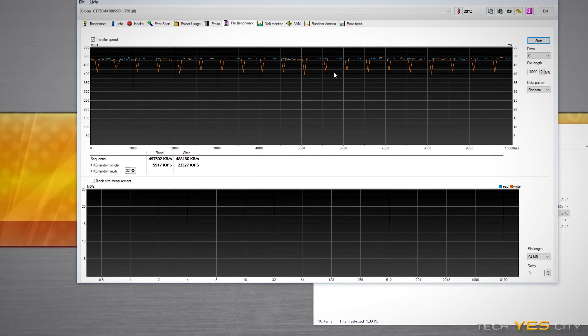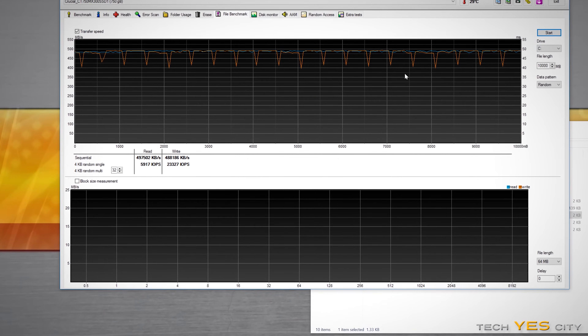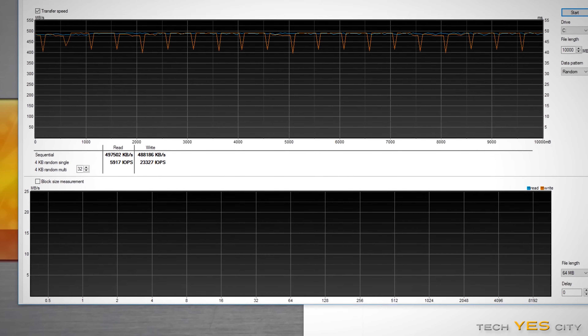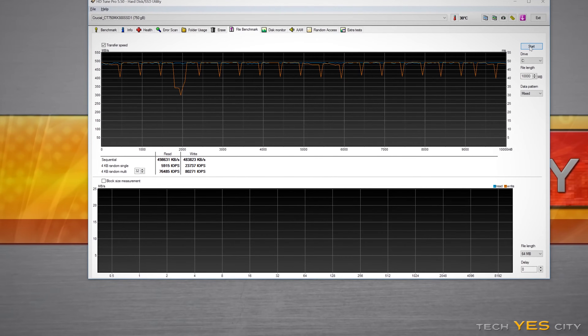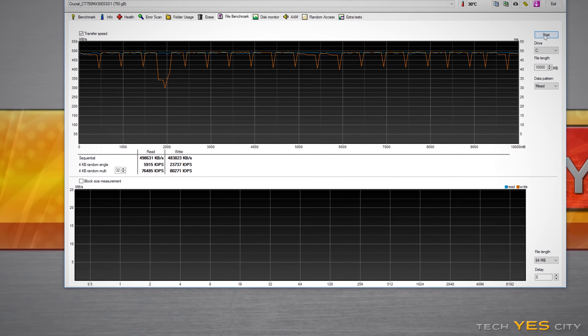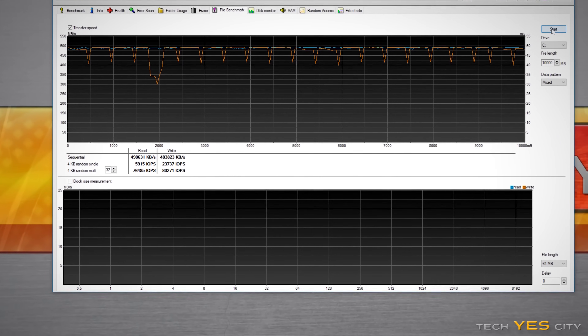Moving on to the next benchmark, the HGTune Pro benchmark, where I do a massive file transfer to see how good the write and read consistencies are across this drive. I was very pleased to see that the writes did not drop at any point below 300 megabytes per second, which means the Marvell controller is doing its job — and it is a very good implementation for any SSD out there.